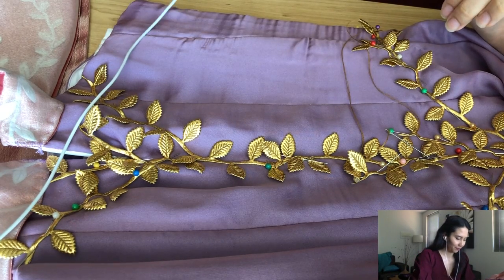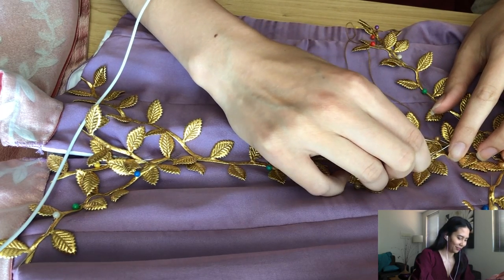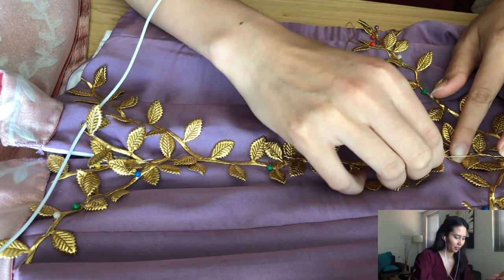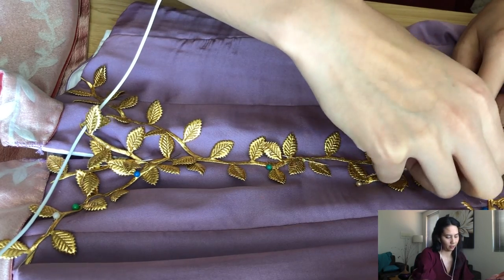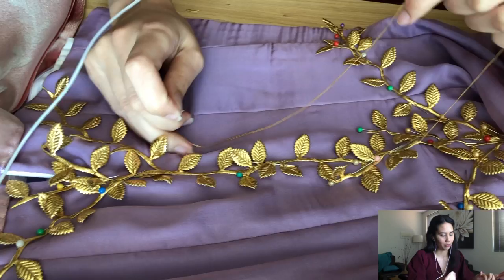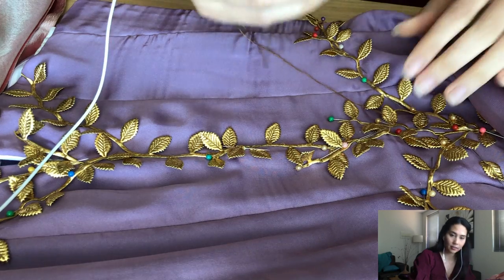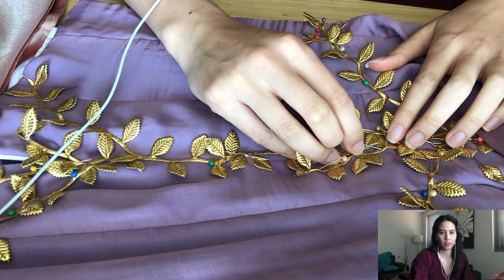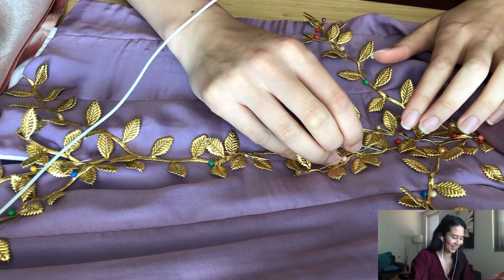What are you currently working on? I'm working on Midnight Masquerade Aurora, and Briar Rose is already done. The only thing left is to make a little bag that I'll be able to use with both costumes. What's your next project? That's the secret one — I'm not going to tell you just yet.